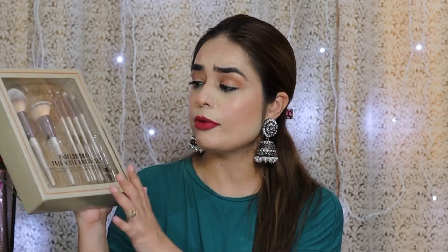Hi guys, welcome to my channel Styling Spray. In today's video, I'm going to review Swiss Beauty Professional Face and Eye Brushes.